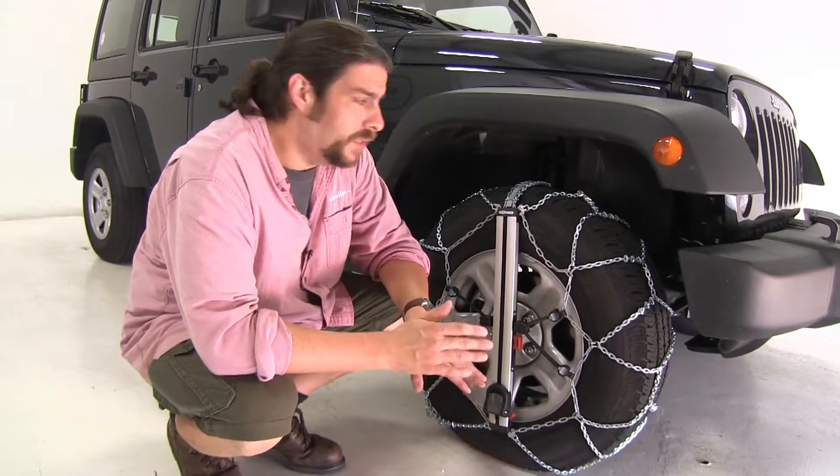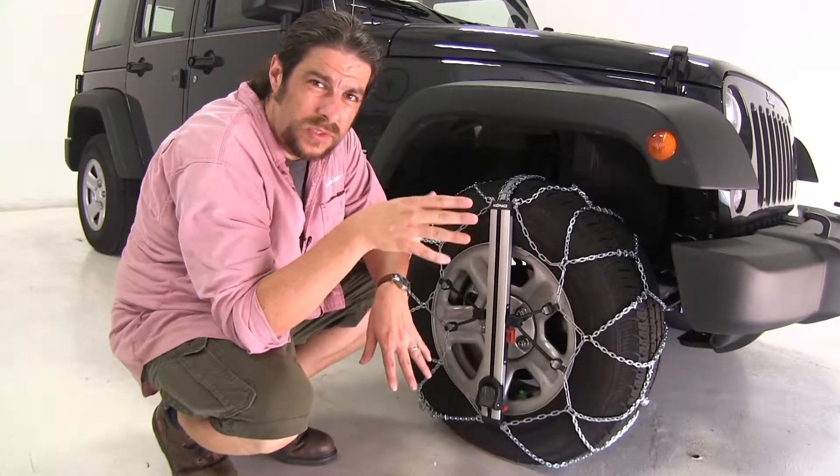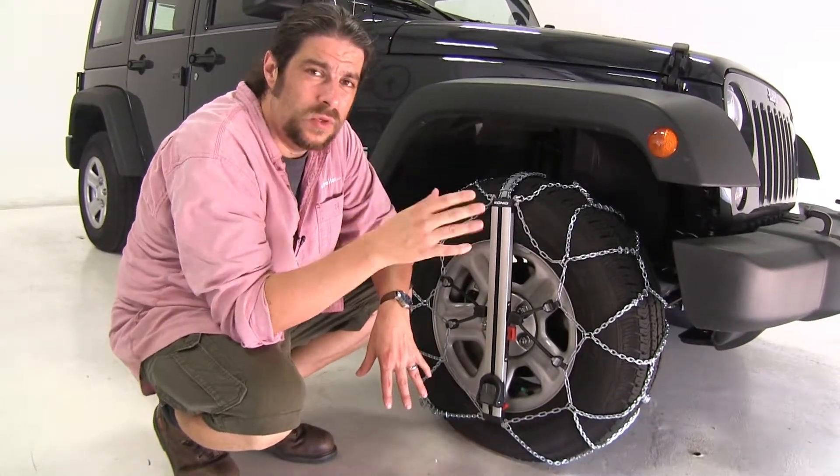Unlike the roller style or the ladder style that go around the tire, those are going to be more for your light to heavy snow situations, not so much with the ice.